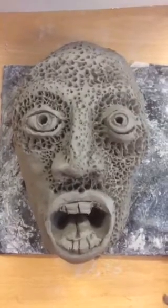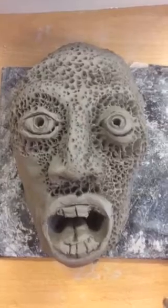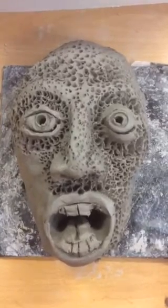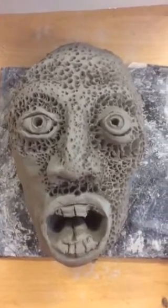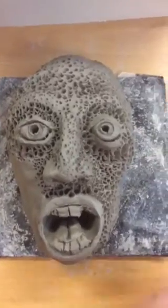So you can see that I've done a bit more work to my green man. What I've decided to do is to put a texture all over it so that once I actually add leaves, if there are any gaps, they're not going to notice as much because we've got something underneath.